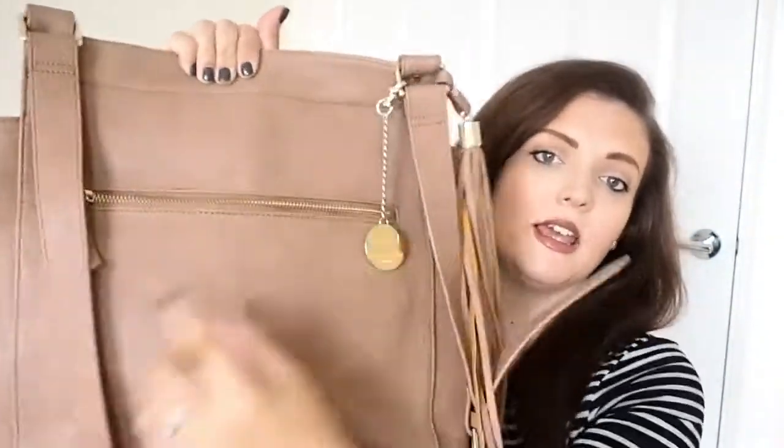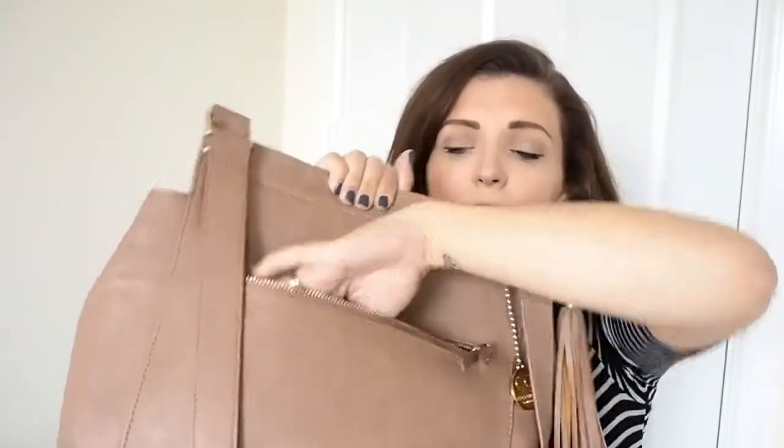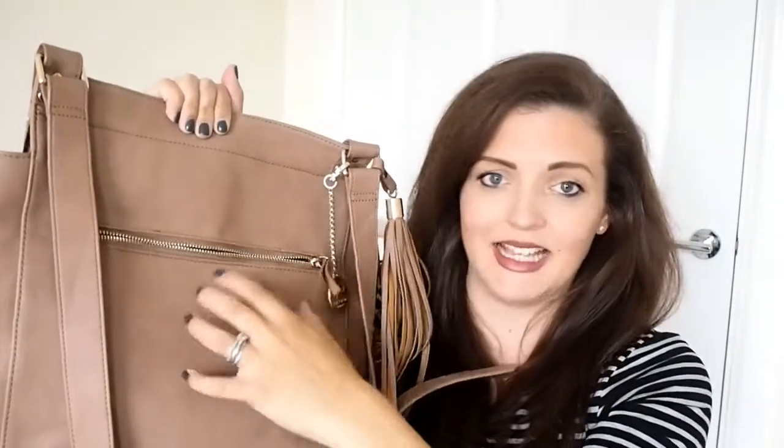The back of the bag has another really big zip pocket and this one is much much deeper. This is where I tend to keep my phone, my keys, and my purse purely for easy access, and maybe a kid's snack or something if I know I just need to be able to grab it really really quickly.